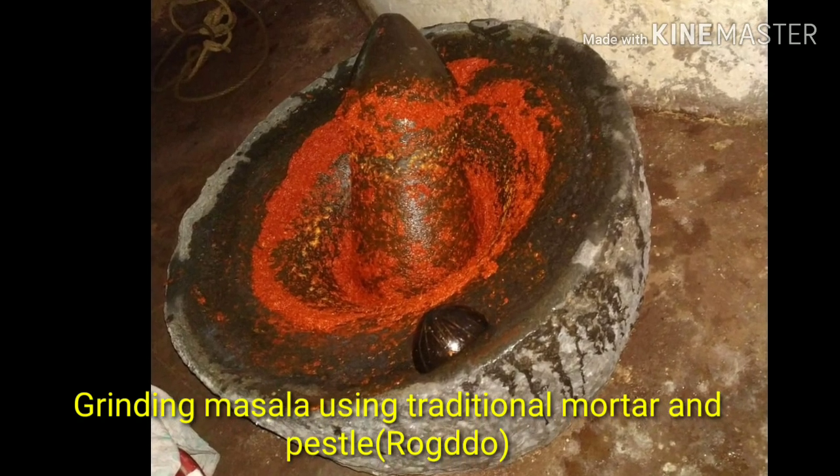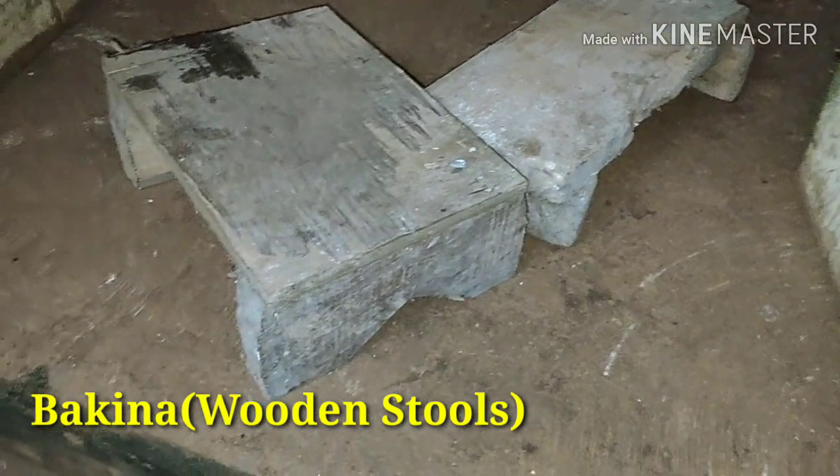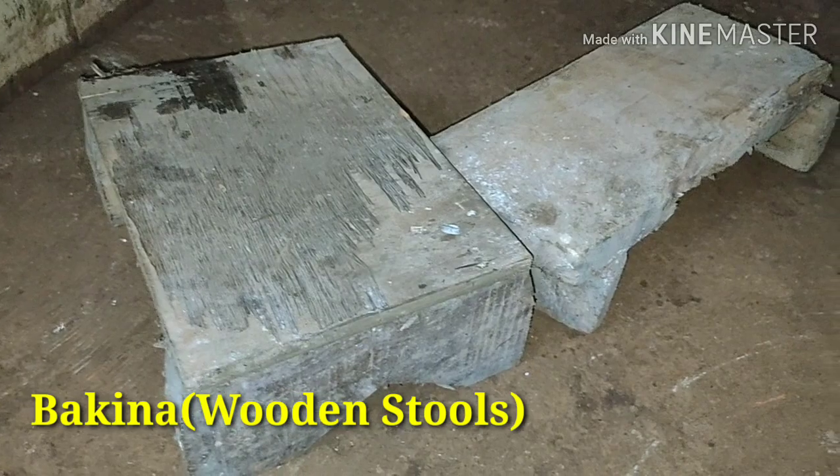The egg-shaped granite piece called kun suno was made to fit inside the cavity. The two objects were used together to grind masala. Today they are replaced by modern mixers. Traditional wooden stools called bakkina have also been replaced by plastic ones.